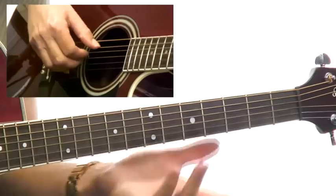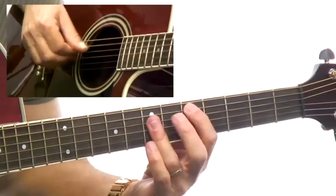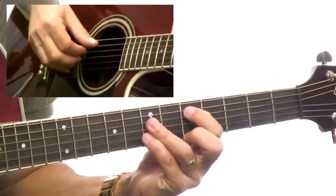It's nice to be able to expand on the voicings you already know. We all know these and we're comfortable with them, but we're always limited — you can't really go up above that 3 and stay in the triad. So these fingerings are beneficial for that.